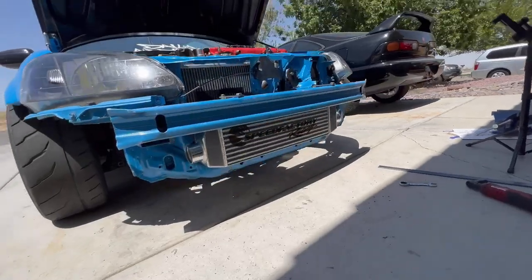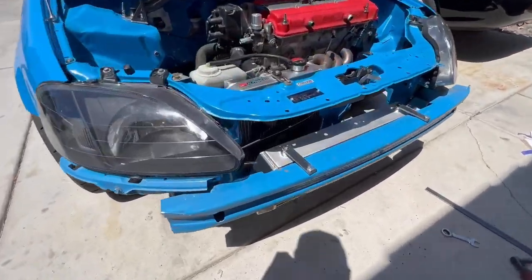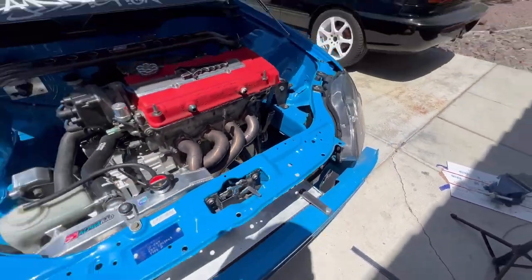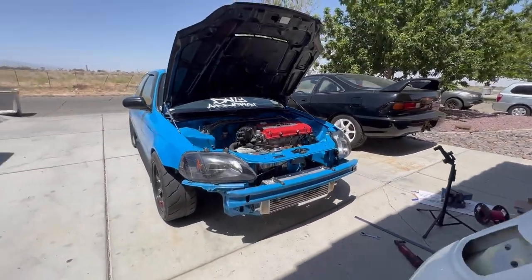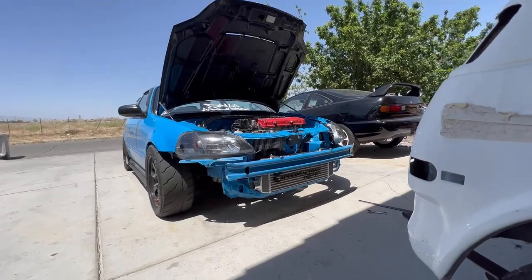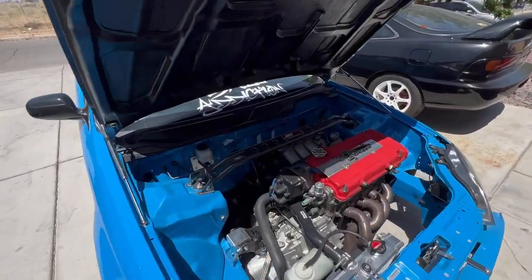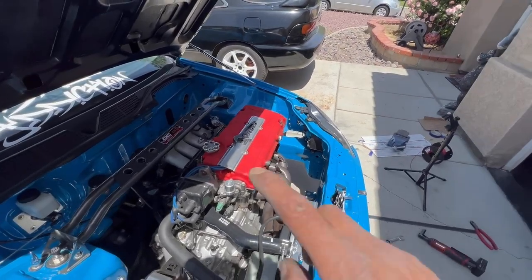Right now we've got the intercooler mounted with some tabs you guys just saw made up. Perfect fitment, bumper is good to go. We're going to start piping up the cold side first since that's the easiest, and then we'll start working our way from there.